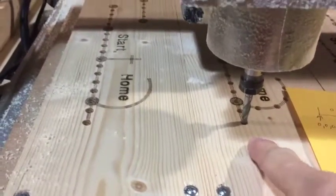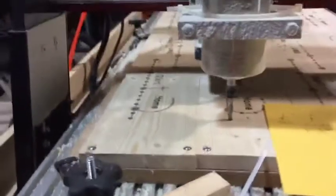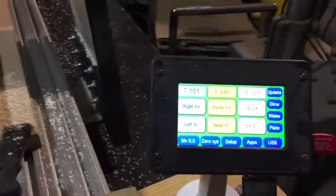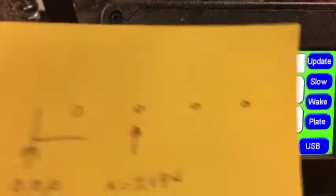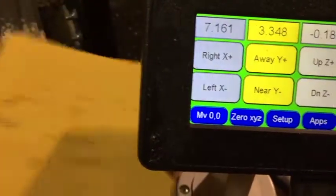Then I moved my cutting bit into that hole. These are the values — I set up zero, zero over in the corner — so these are the values that I get. If you look, I'm off by a little bit but I'm in the hole. So what I'll do is I'll convert those numbers to the reference point.